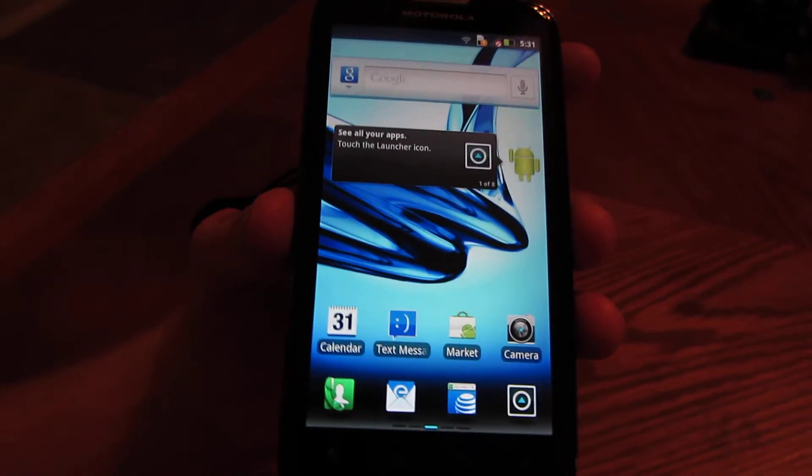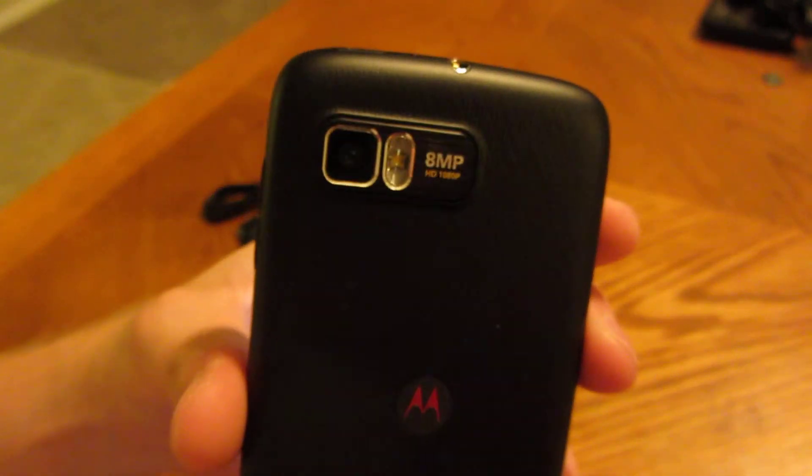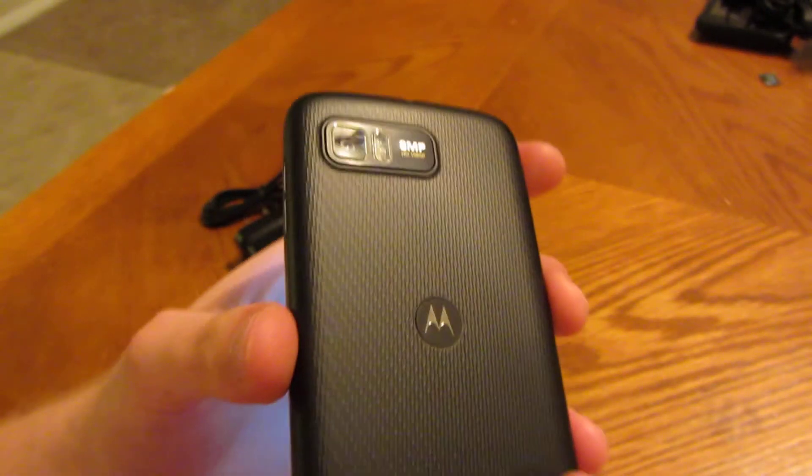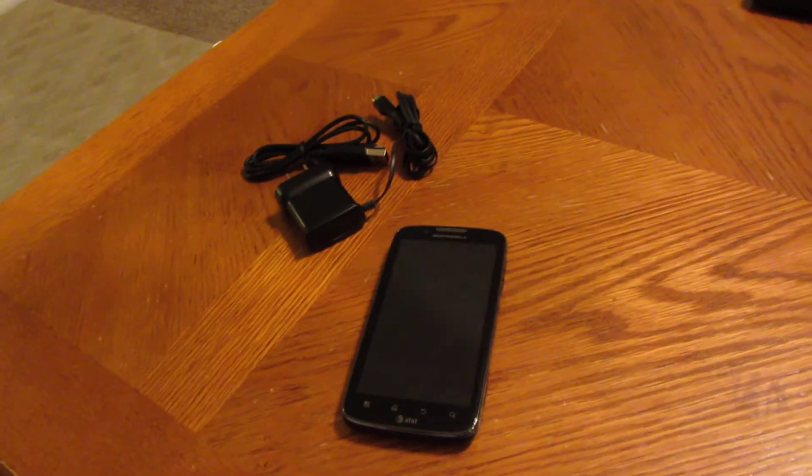If you have any questions, you know where to find me. You can comment on the YouTube video or hit me up on the eBay page — send me any questions you have. Otherwise, it's in really good shape, it's not going to give you any problems. It's a great phone. Thanks.